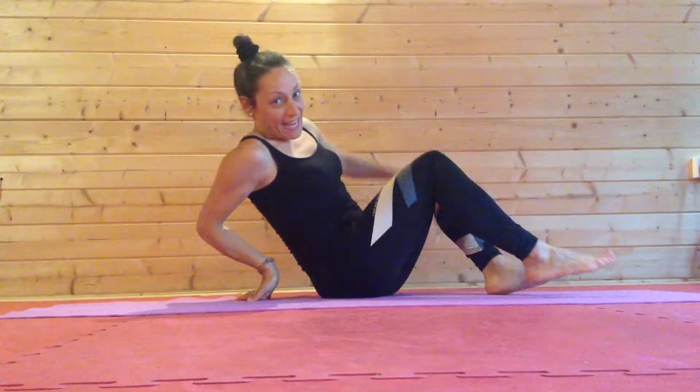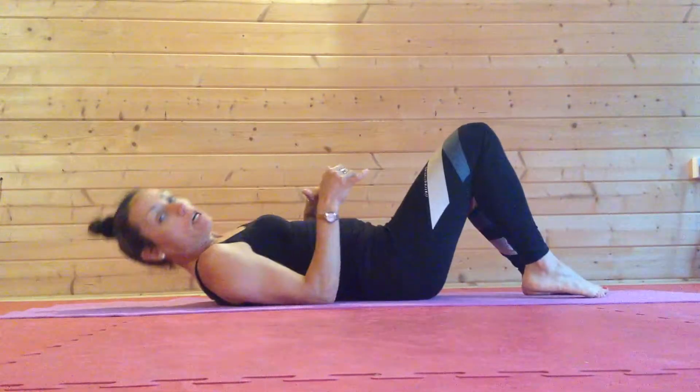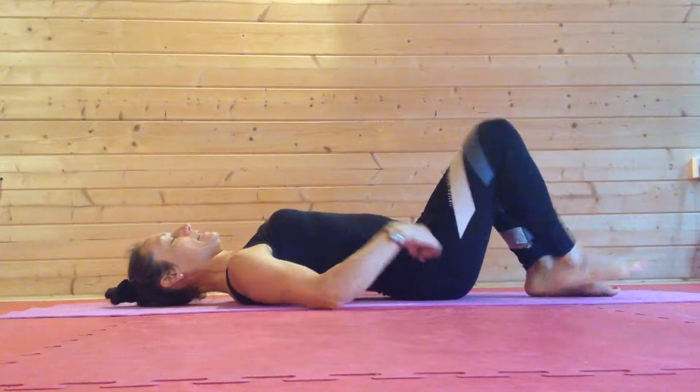Hi there, so in the video today I'm going to show you how to combine a basic glute stretch and just take it up to the next level.